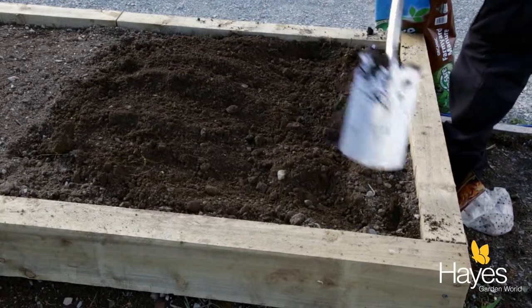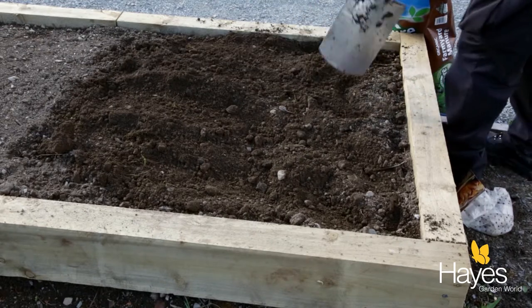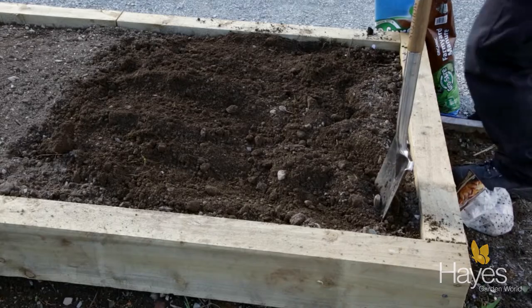Give them a good watering, and in about three months' time, when they've flowered, you can dig them up and enjoy your potatoes with your dinner.